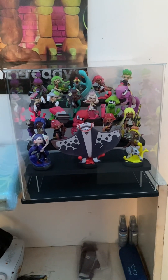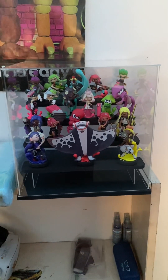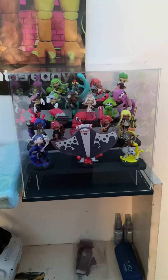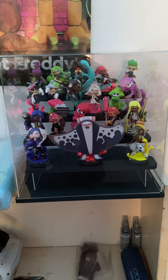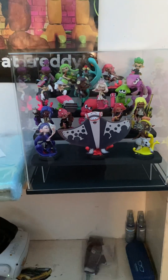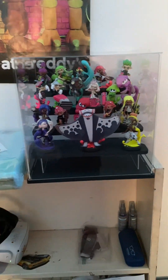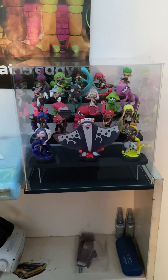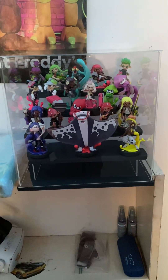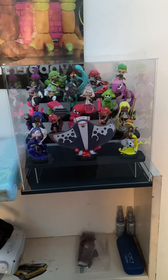So as of now, that's my display case. Expect unboxing videos of the new Pearl and Marina and Callie and Marie amiibos when they come in — the Callie and Marie ones are coming first, so expect that first, then the Pearl and Marina ones by the beginning of next month. I just thought I'd make a video showing off my new display case. Originally I had them all shoved in a drawer over there, so it's nice to have them out in the open and displayed instead of just stuck in a drawer after I was done getting gear from them. They finally have a proper spot.